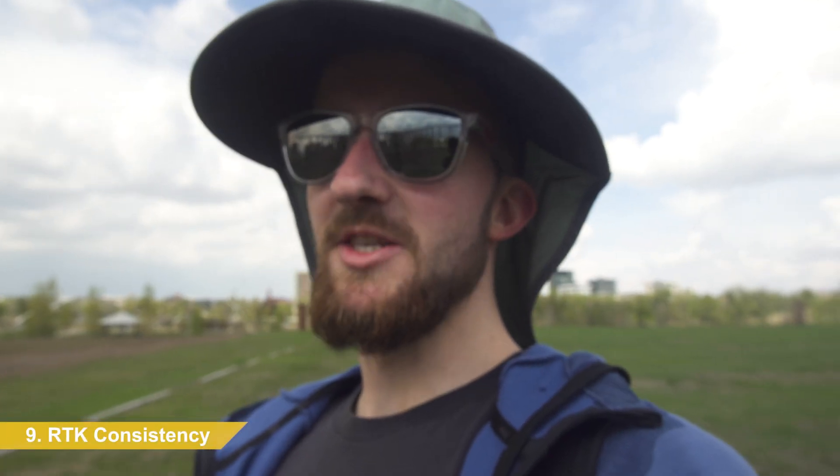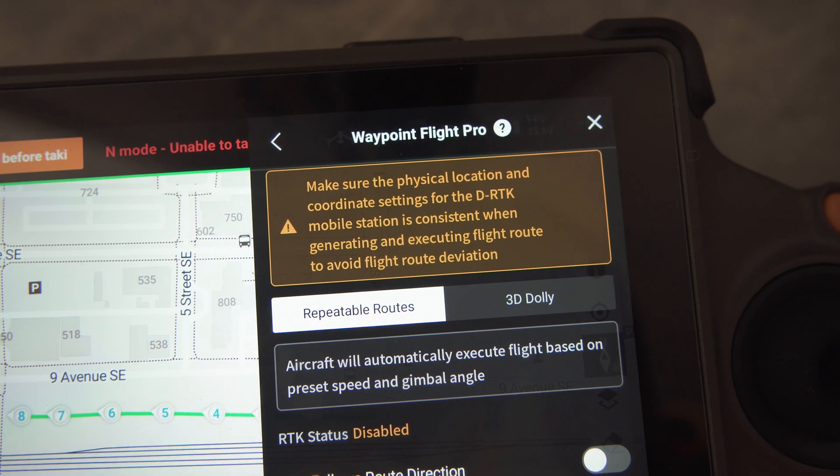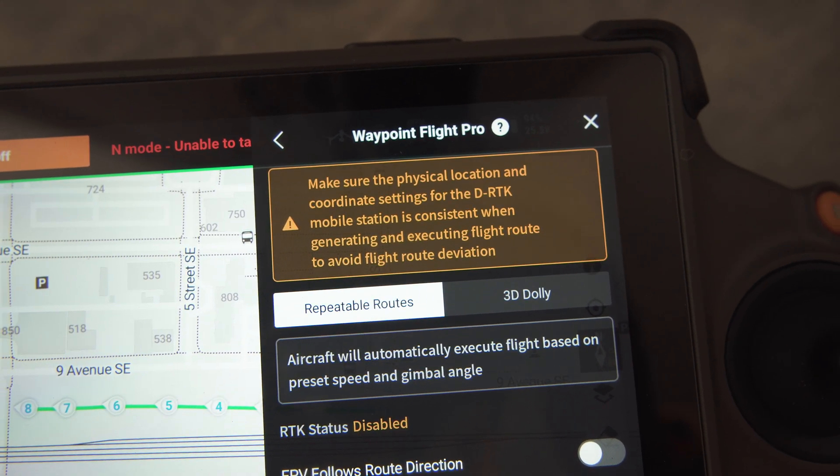RTK is enabled. There's a warning in the menu that says do not move the RTK station if you are going to repeat a mission. So don't program an RTK mission, come back a week later, put the RTK box somewhere else, and replay that mission — you will have a bad time. I'm going to do a bit of a hub and spoke. I'll put the aircraft low over the landing pad, go up to maybe 20 or 30 meters, and there's an art installation — I'm going to put the crosshair right on it. Camera straight down, going from landing pad to a corner and back, and we'll look at the repeatability and accuracy. I'll fly it once to set the waypoints, then fly it again autonomously at a set speed.